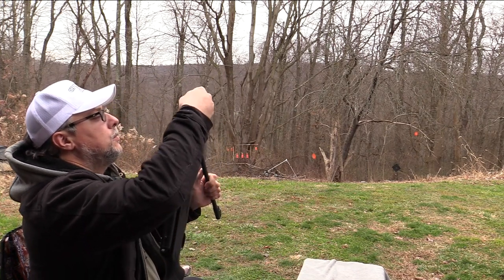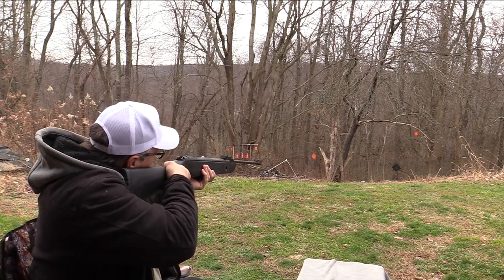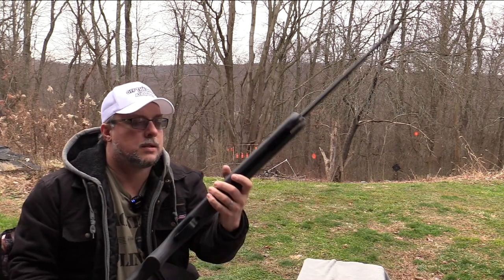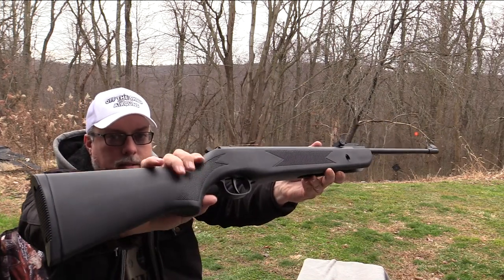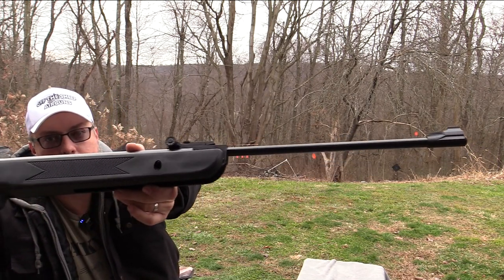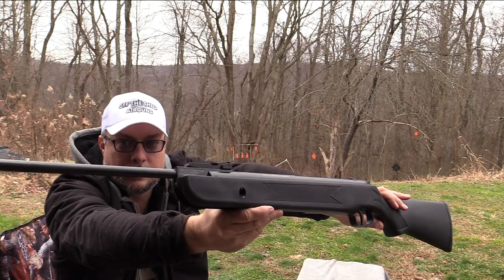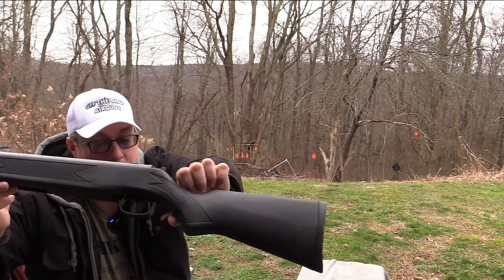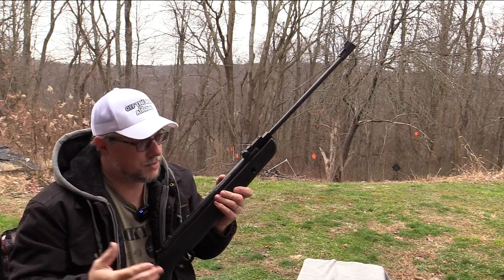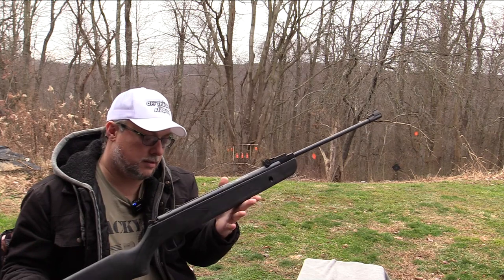And then finally, we'll do one more — the black diamond. Oh yeah. There it is. The Daisy Powerline 1101S. Very cool. For the price, very cool. Can't go wrong at all with the price. I know I say that a lot, but I'm showing you what I think is of great value in most of these videos. Sometimes we may come across ones that aren't. We will do the chronograph test in an upcoming video.